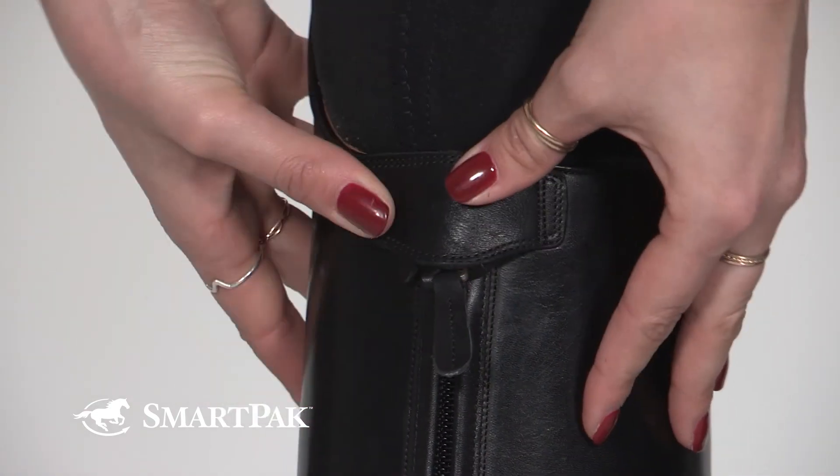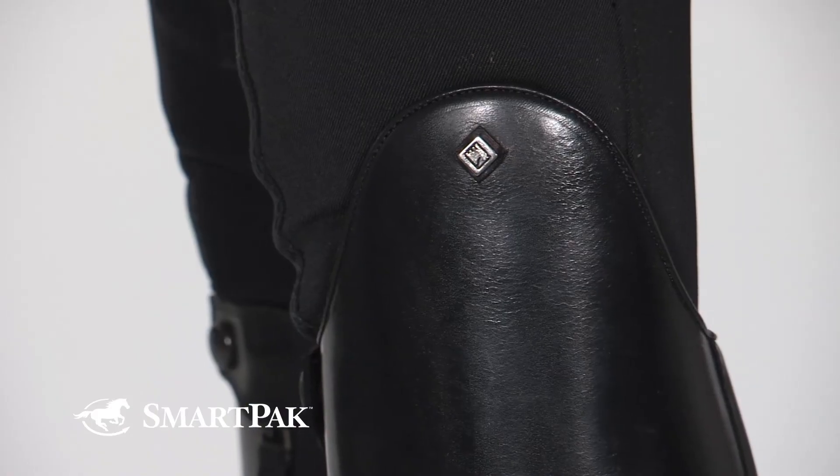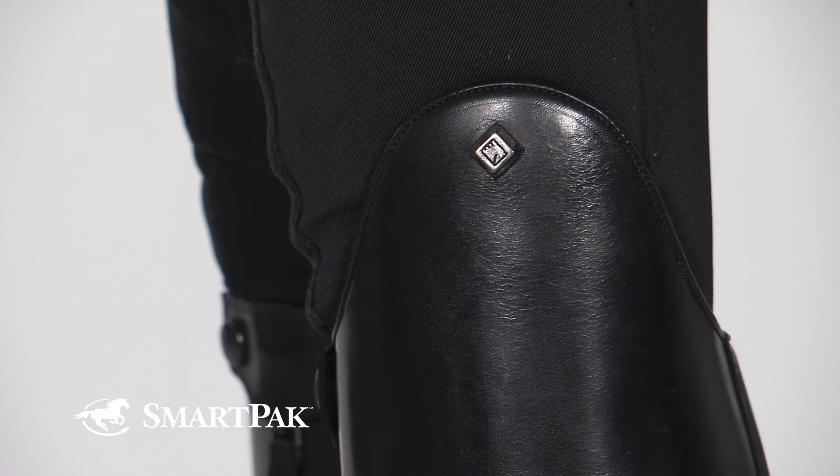I generally wear a size 7.5, but these boots only come in whole sizes, so I sized up to a size 38, which is equivalent to a US 8. If you're unsure about what size would be best for you, feel free to check out our size chart on our website.